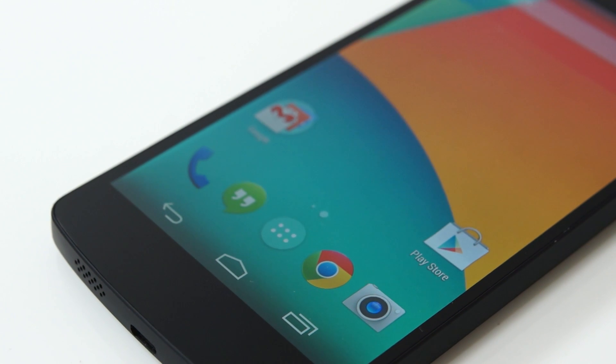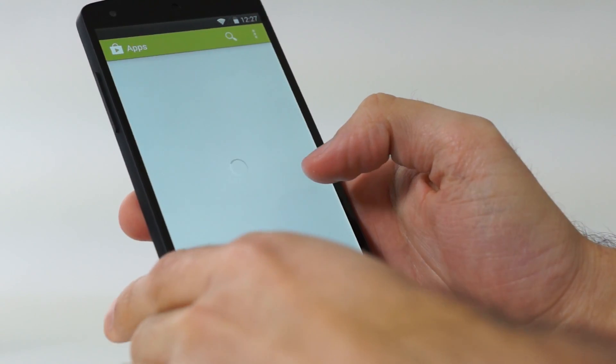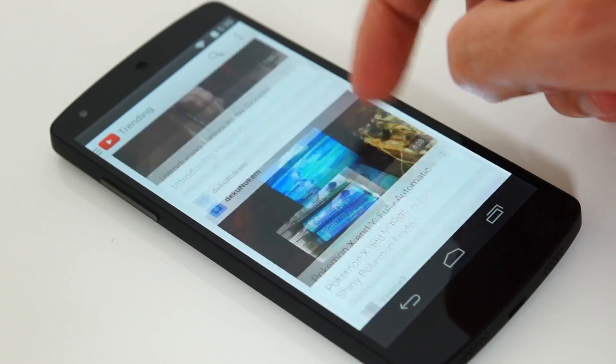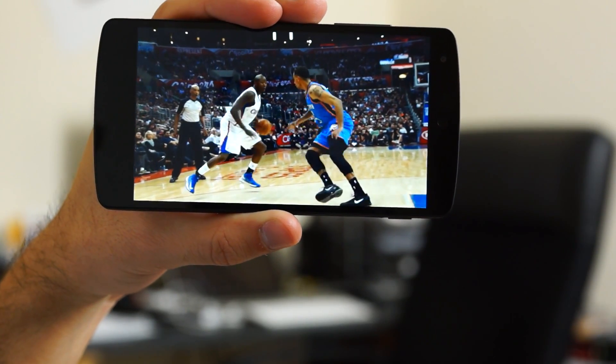The pixel density is 445 pixels per inch, which makes it a retina display unless you watch it from a distance less than 20 centimeters — which you are not going to do — therefore Android 4.4 KitKat is going to look very beautiful on it.